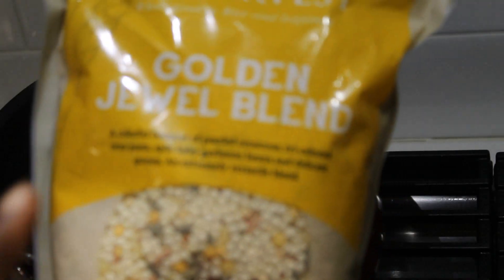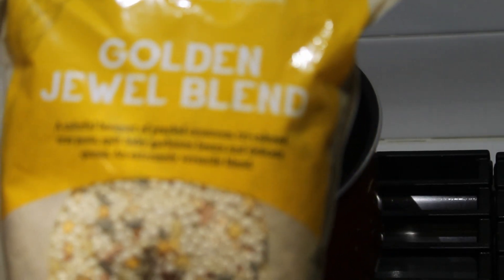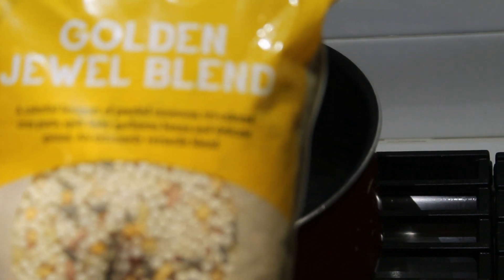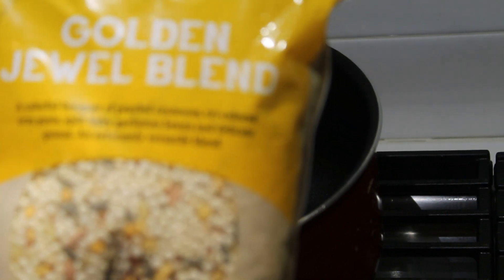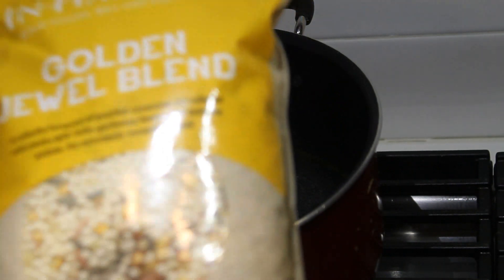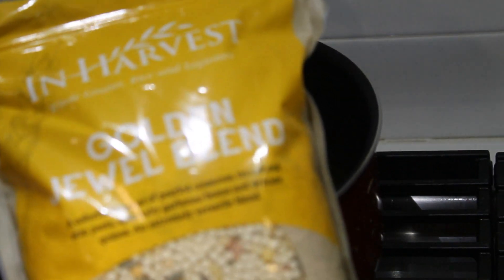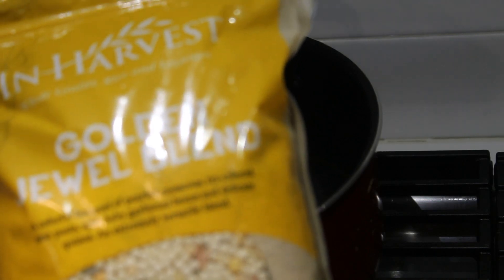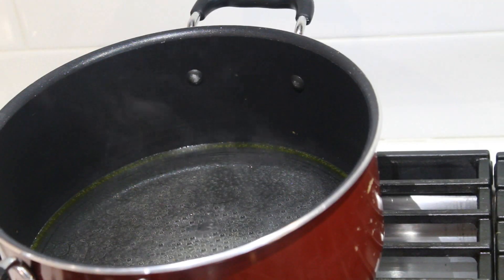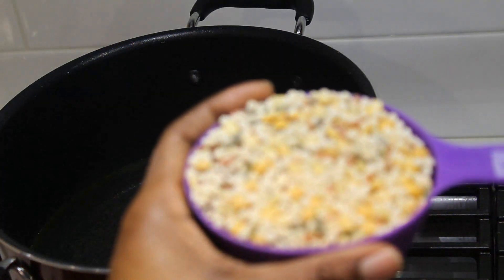So what I have here is the Golden Jewel blend. This has quinoa, couscous, tri-colored orzo pasta, split baby garbanzo beans, and delicate quinoa. This thing is really good. I like to cook with this especially when I'm cooking chicken yasa — it's a healthier option.